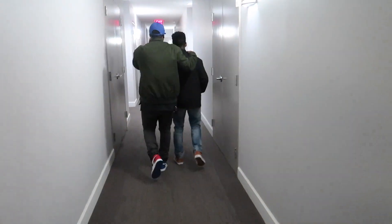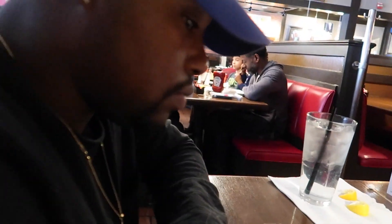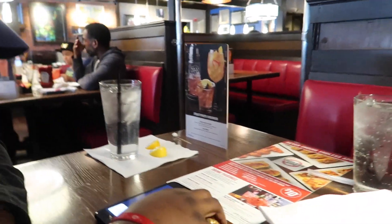So we're at Friday's — say hi! We just ordered and we're just waiting for our food. I did post my updated apartment tour today, so definitely check it out.